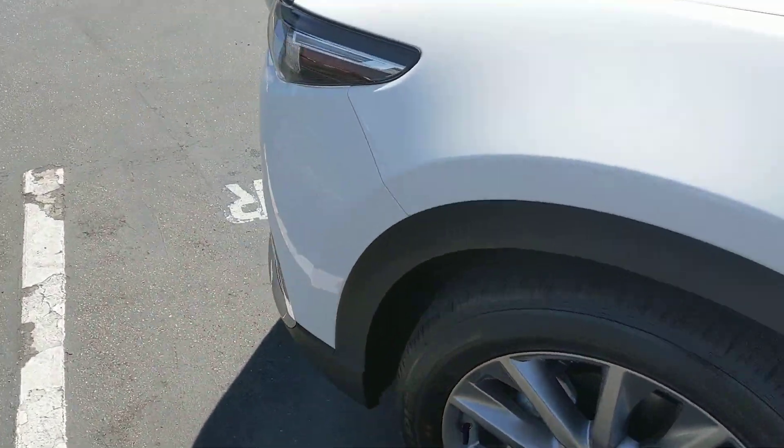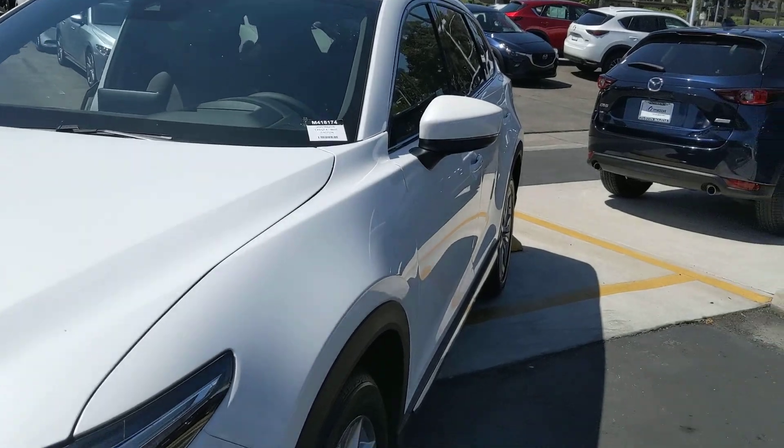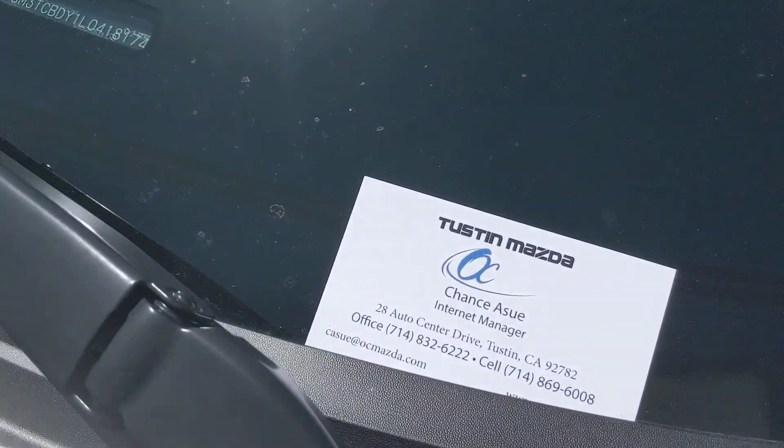Absolutely beautiful car. Let me know if you guys have any questions, or if you'd like to schedule a test drive — I'll be here anytime for you.